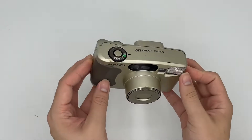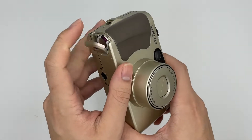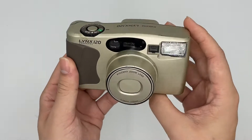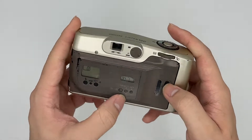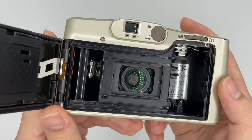Hello, so this is the Quasera Lynx 120. It comes in great condition. The battery it uses is a 2CR2 battery. This camera is actually a very nice unit — not that popular, but it's actually a very powerful camera.